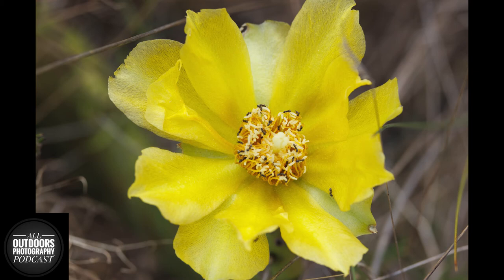I had my rain cover on, but it wasn't fully covering my camera. A rogue wave came in and splashed my battery grip. The battery grip didn't break instantly,